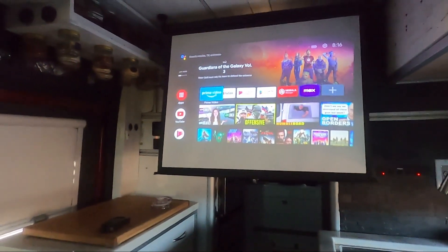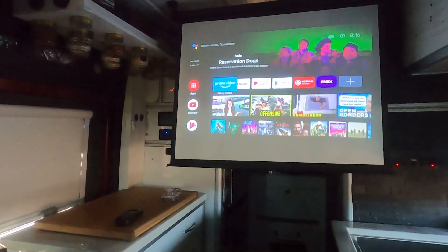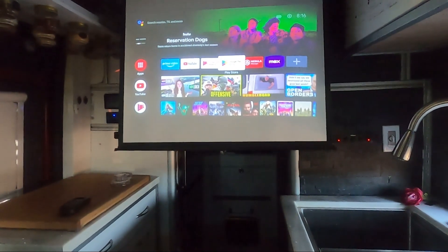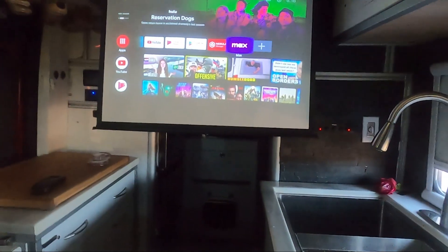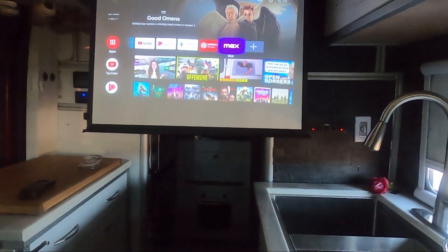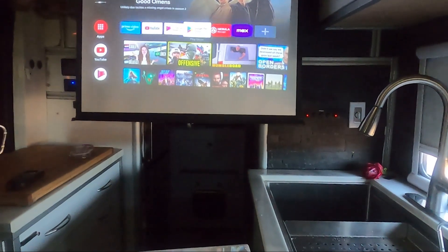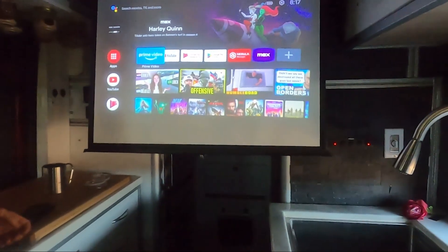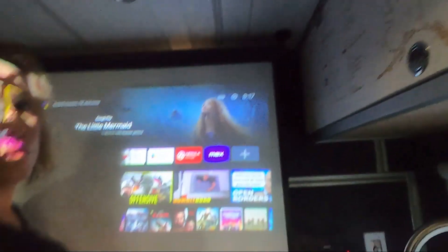This is our TV — it's a 42-inch projection screen. We have Prime, YouTube, Cinemax, Showtime, and HBO through our phones, and there are some other apps we can use. The projector is a Nebula Capsule 2 right there — it's angled down with a little adapter plate and hangs by these 3D-printed hooks that fit right into the edge of the screen.